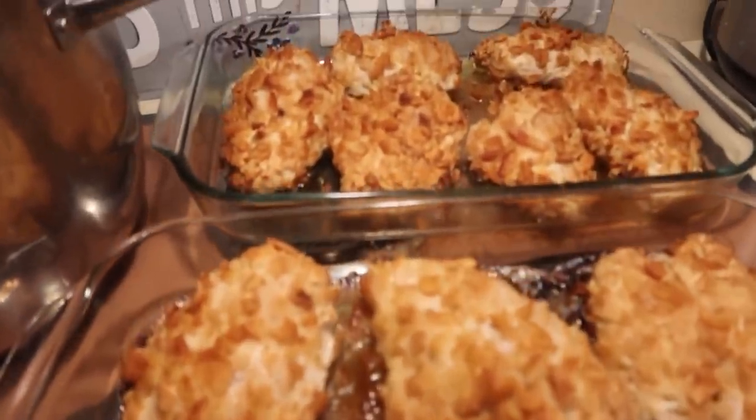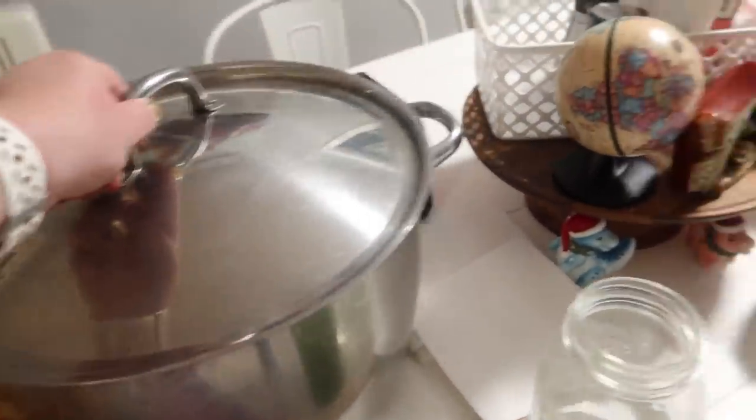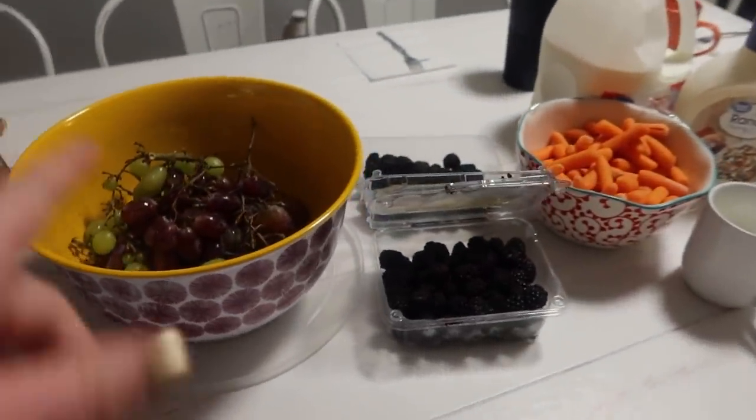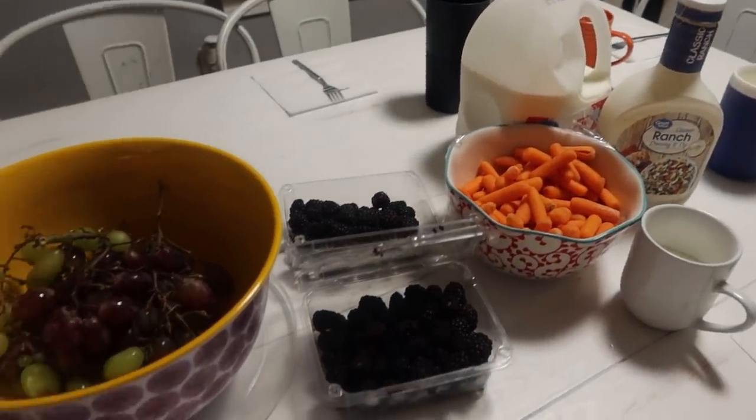I just pulled these two pans out along with the cute little baby pan, and we're going to set the table for dinner. Here's our chicken piled up, and we've got the hot buttered peas. Down here we've got some grapes, blackberries, carrots and some dip, and milk. And there you go — that's dinner.